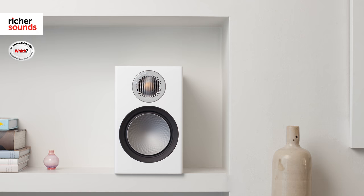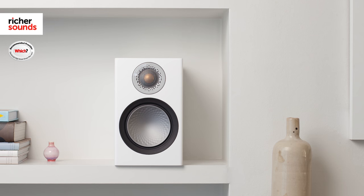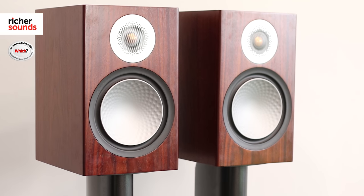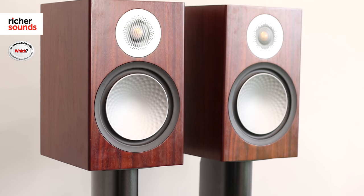As I mentioned earlier, there are two stand mounts in the range: the Silver 50 and the Silver 100. Both speakers sound fantastic. The 50 is perfect for smaller rooms or if space truly is at a premium, whereas if you're after more bass weight and a fuller mid-range, the Silver 100 is the perfect option.